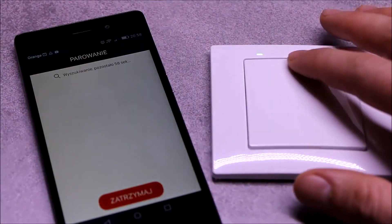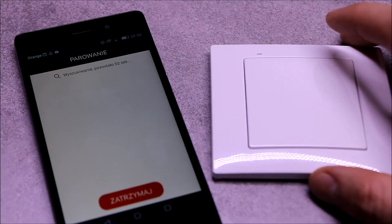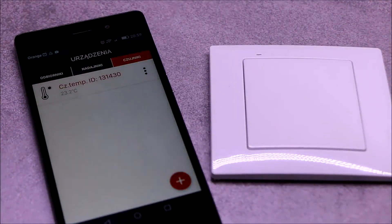In a similar way, the built-in sensors are registered in the application, for example transmitters RNK22 and RNK24. This requires that the transmitter button is pressed five times during the search process.